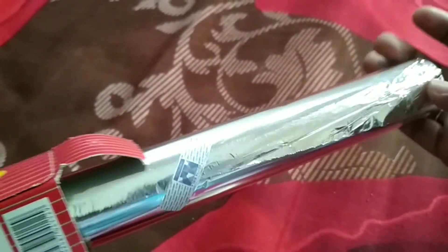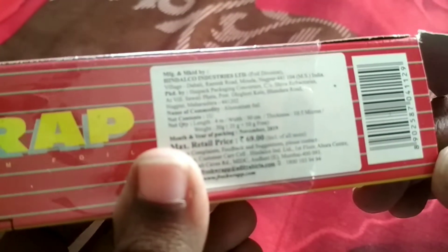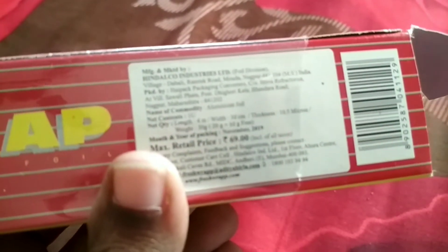Next product is Silver Wrap Sheet. This price is Rs. 69, but this price is Rs. 59.